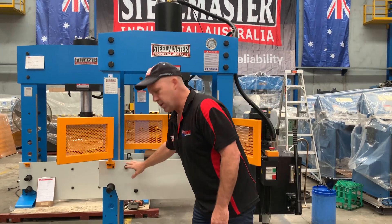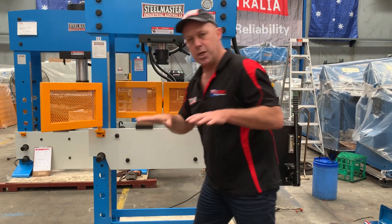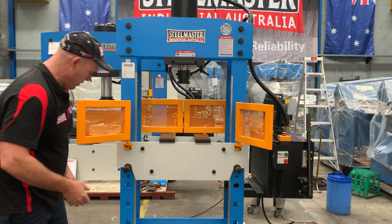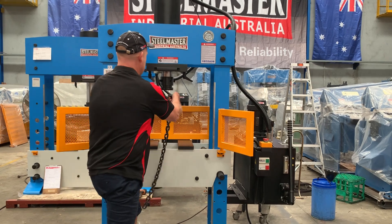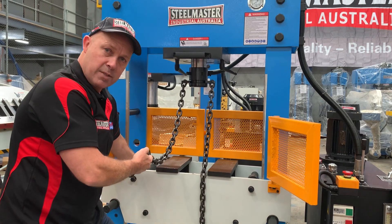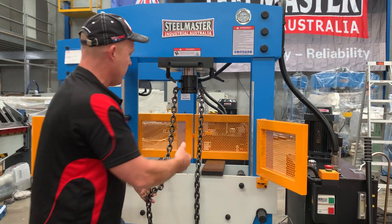We've got adjustable table height positioning. Simply pull this out here and you can adjust your table up and down. To also move the table, you have these chains here as well — simply slide the chains around and attach them to these points here. Using the ram up and down, you can bring your table up and down.